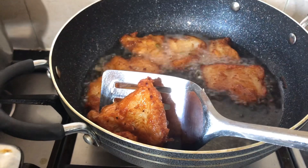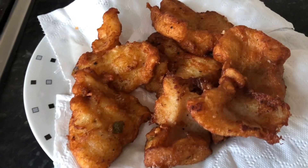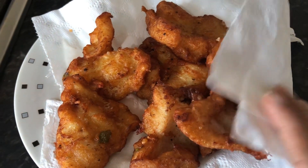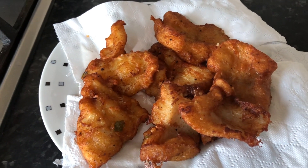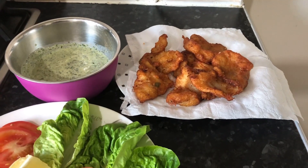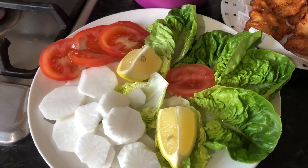When taking it off, I'm going to put it on top of tissue paper so the extra oil can absorb. You can then immediately put it in foil paper to keep it warm, or you can eat it straight away. It's done!